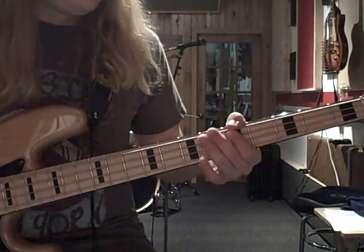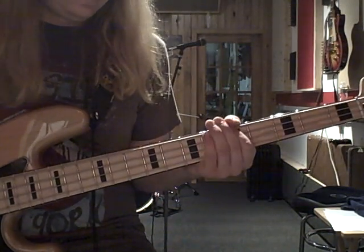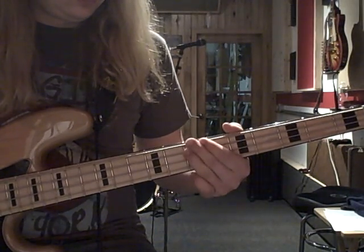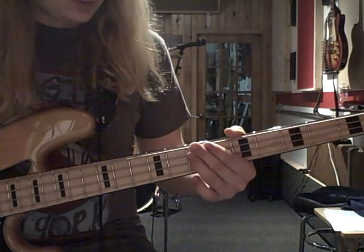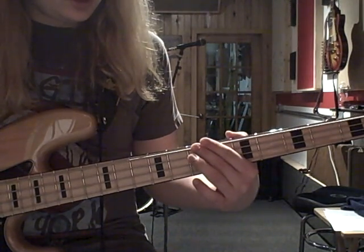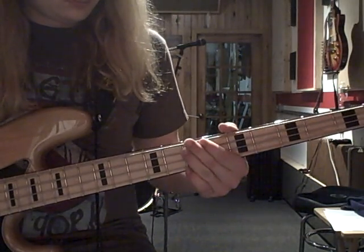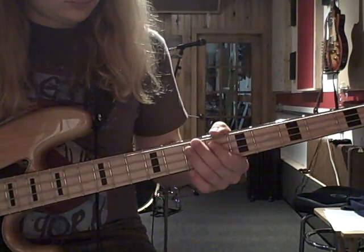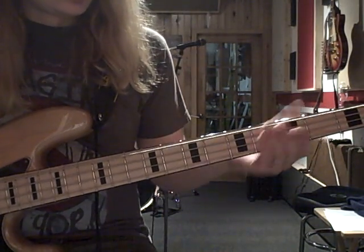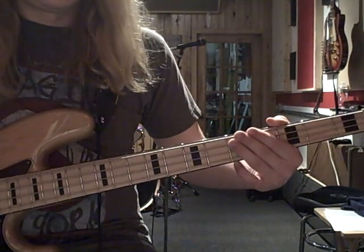It starts out with a D, and then an A. And then you're up at E here. And then you're going back and forth with an E and a B — with your third finger on the E, and then hitting your B with the second finger. And then a C, D, and A again.